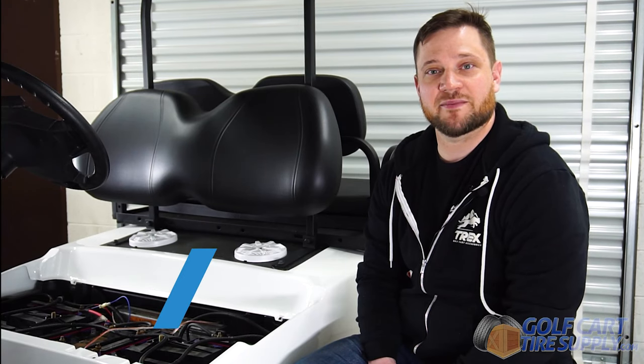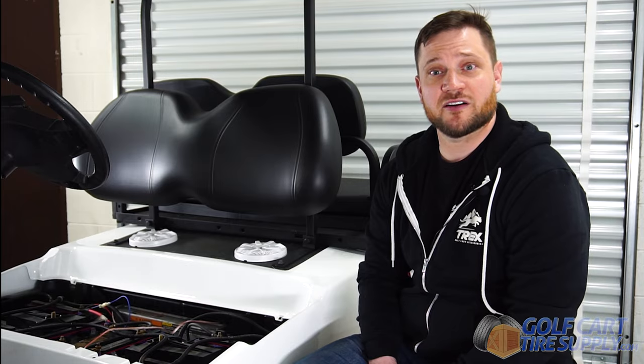Welcome back to another episode of Golf Cart Experts. I'm Mike with Golf Cart Tire Supply. Today we're going to be installing a Bluetooth amplifier as well as speakers.